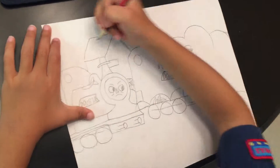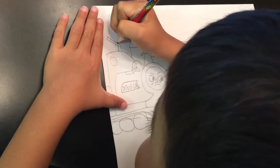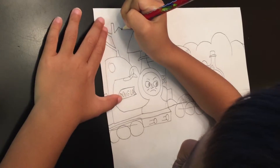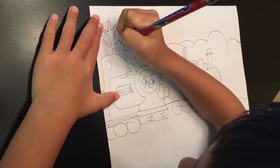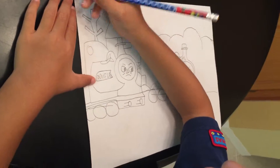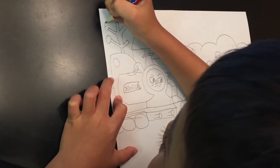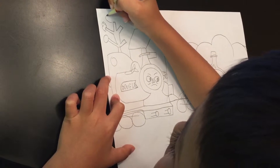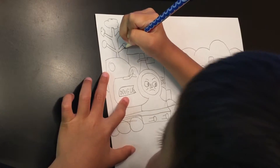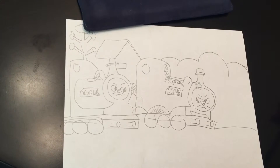Now you're going to make it look like that. So there's some more trees in the background — there's the other tree. Now it's 4%, I have to hurry up with this. And we have to do this. Now there you go. That's how you draw Donald and Douglas from part 2.